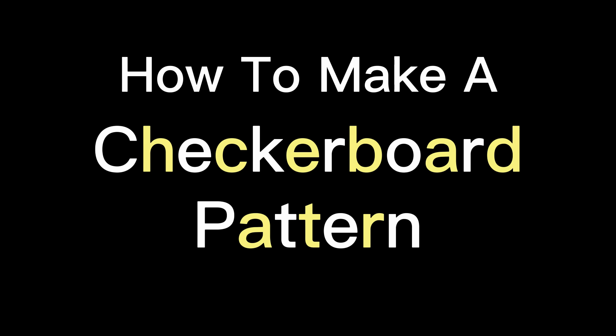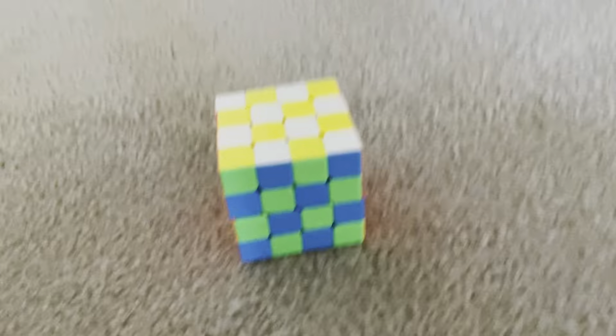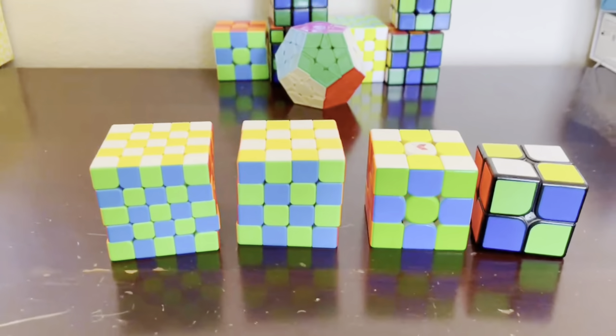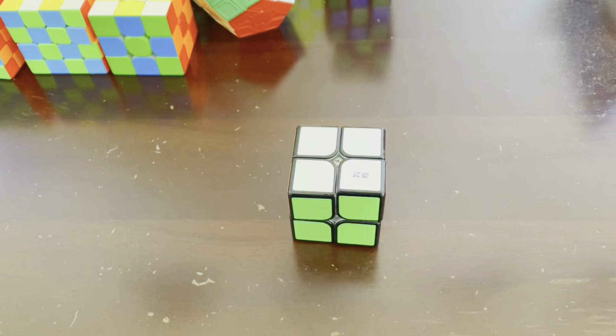How to make a checkerboard pattern on a 2x2, 3x3, 4x4, and 5x5. Starting with the 2x2. Doing the 2x2 checkerboard pattern is super easy and simple.